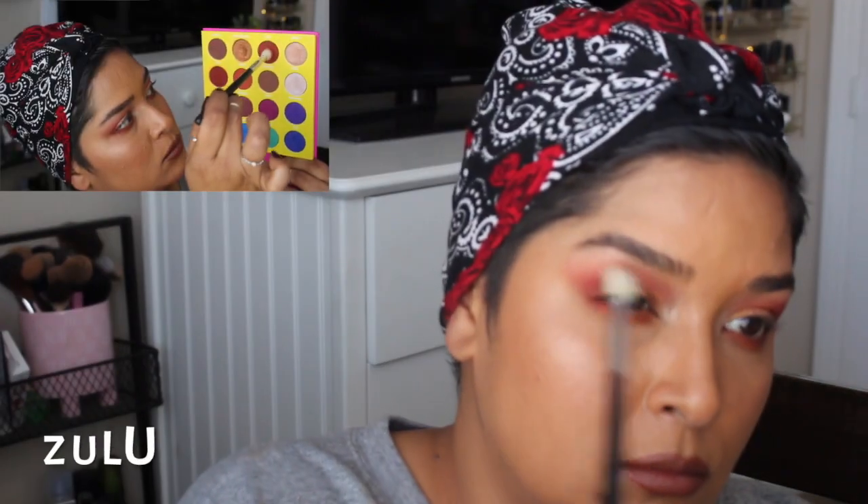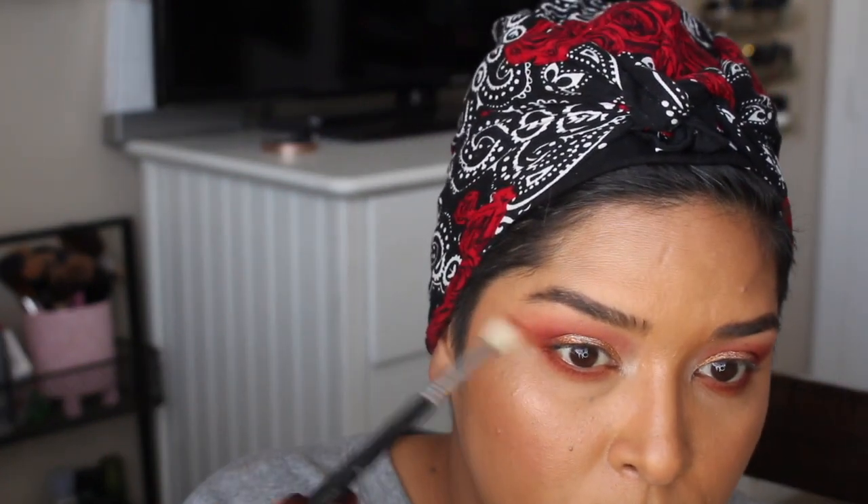I grabbed a little bit of Ada and applied it closer to the lash line, then went back in with a blending brush to blend everything out. I always like to step back and see if I need a little more bling or a little more smoke. I then grabbed a little bit of Zulu and dragged it to blend out Ada, dragging it even higher closer to my brow because I wanted it to look more intense. I wish this palette had a matte skin-tone color or something like a frappy from Makeup Geek.